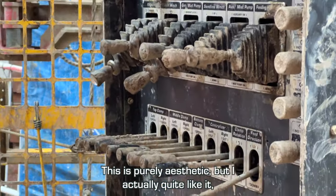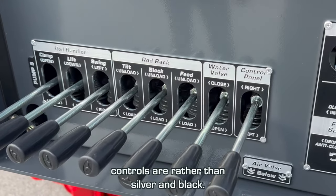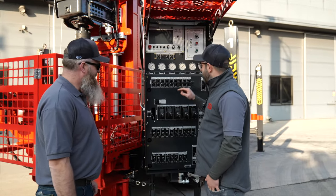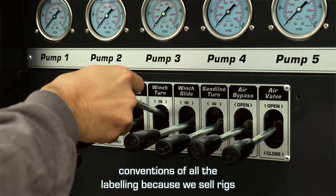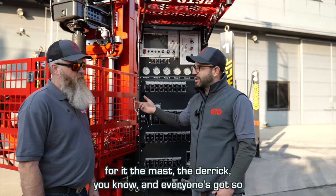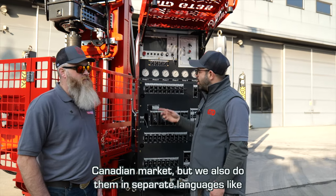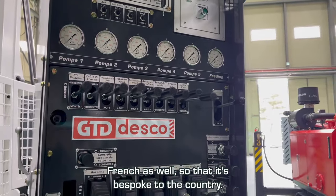This is purely aesthetic but I actually quite like it. We've flipped the colors round — these are now black. The controls, rather than silver and black, are now black on silver. It looks a lot cooler. We've also really worked on the naming conventions of all the labeling because we sell rigs all over the world and everyone has a different name for it — the mast, the derrick — so we try to standardize it for the US and Canadian market, and also do them in separate languages like French, bespoke to the country.